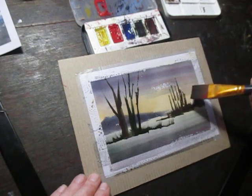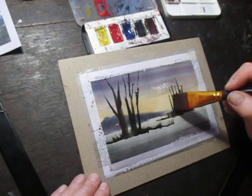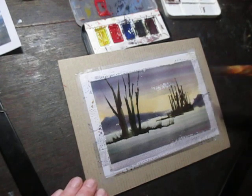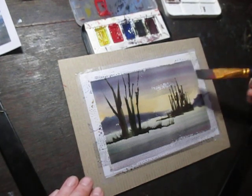I don't want it to go right to the top of the picture, just about that point — because the perspective would look off if it was too tall.